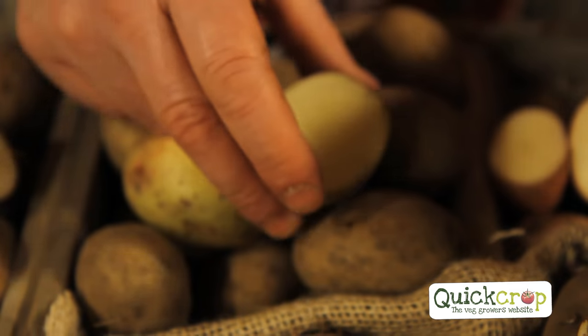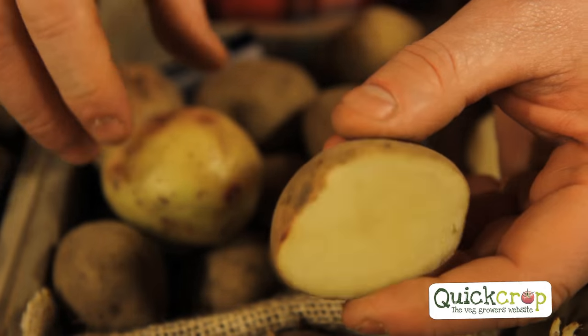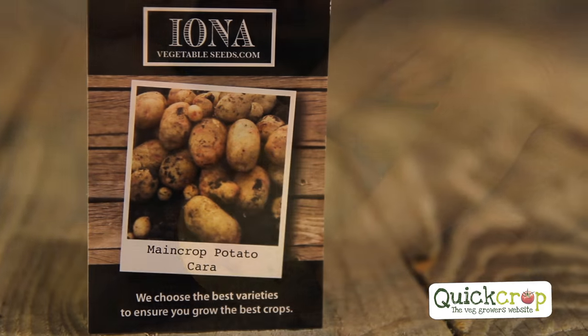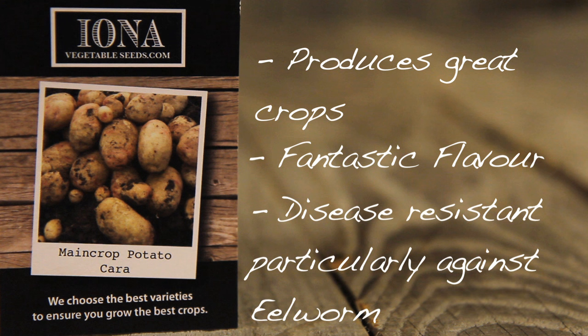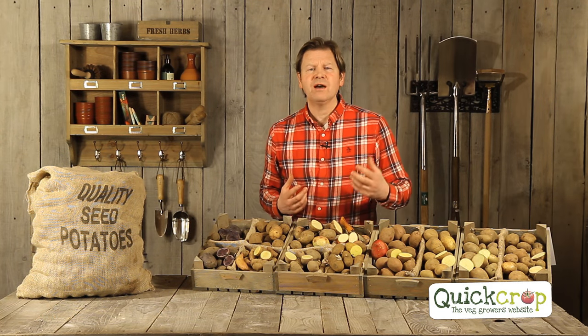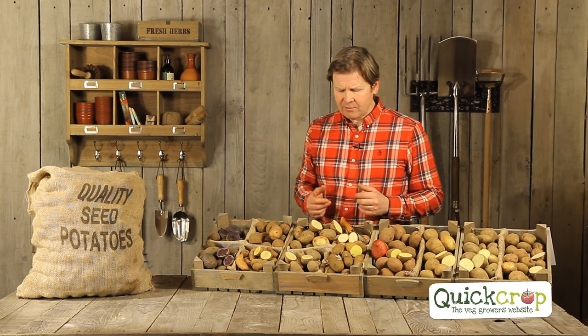Moving on to Cara potatoes. It's a very good potato for blight resistance. From the inside you can see it has a nice yellowy-white flesh and gives great crops. It's fantastic for flavour and has disease resistance, particularly for eelworm. So if you have a problem in your soil with eelworm, this is the potato for you. It's actually the allotment favourite because many allotments have eelworm.